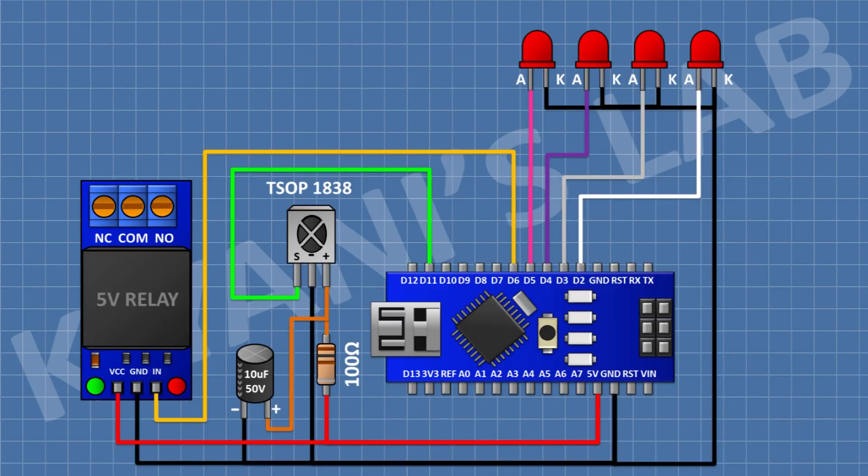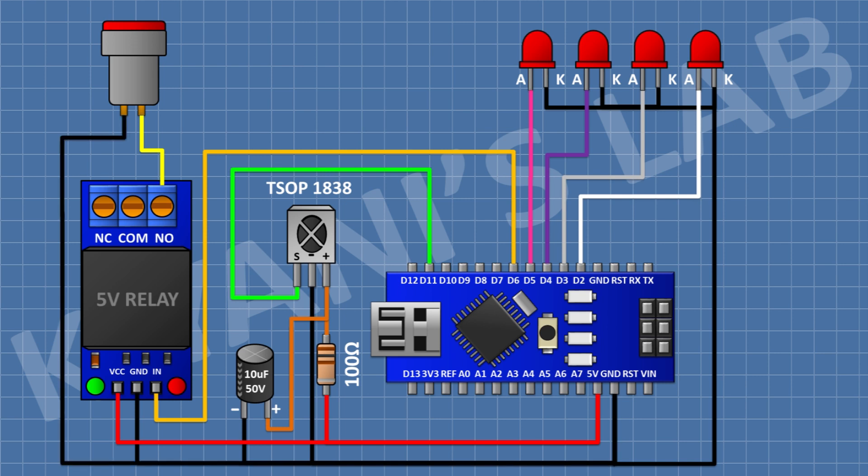So we have programmed the Arduino. Now let's connect a light to this circuit. First, connect one wire of the light to the normally open pin of the relay. After that, connect the other wire of the light to ground. Now connect positive supply to the common pin of the relay. So we have done all the connections, now let's test the project.